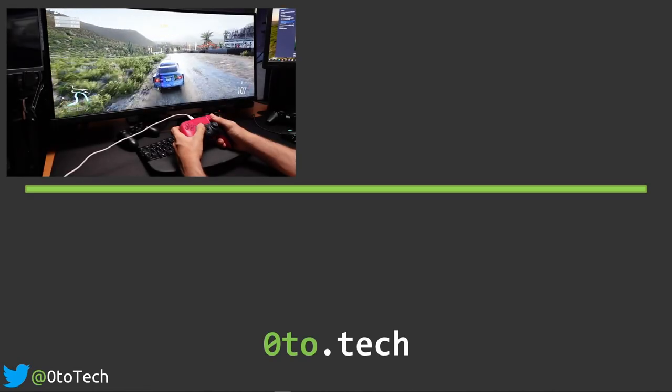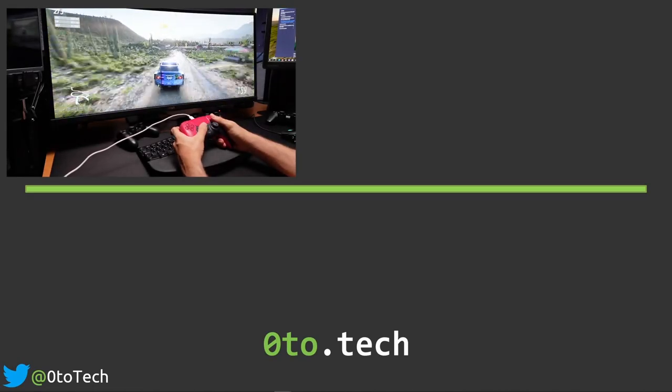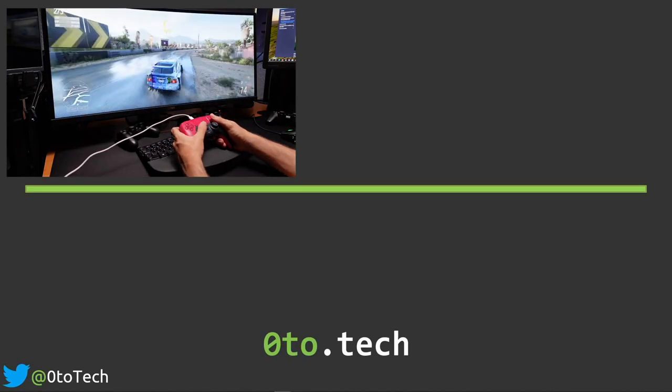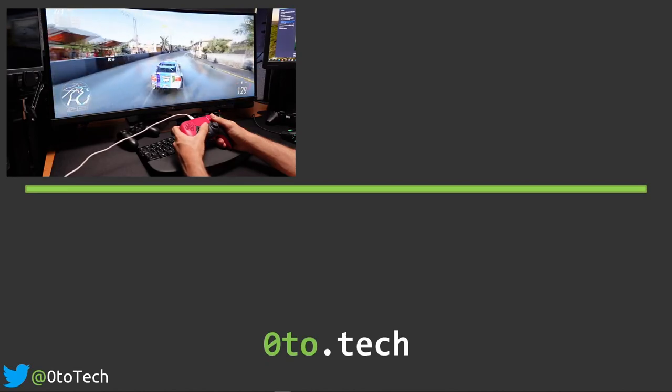Don't forget to check the MOGA XP5 review, also a great controller for phones. And don't forget to like and subscribe. Remember — Retro Games, Modern Technology, Zero2Tech.